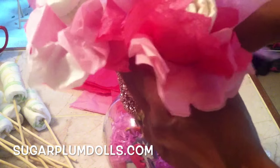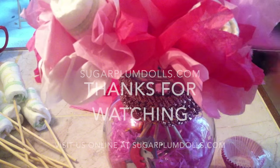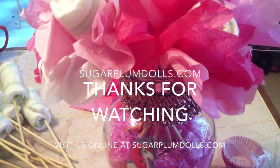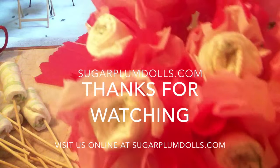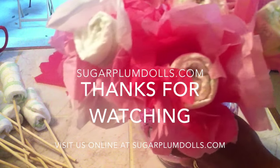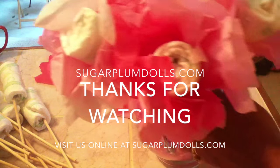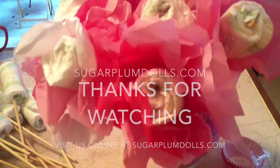Then you're just going to fill the base up with all the little baby diapers — ta-da, it's that simple! If you didn't quite catch how I did this, just replay the video and you too will be creating a beautiful baby diaper bouquet. Thanks for watching and have a great day!